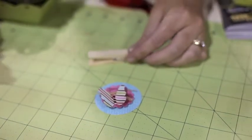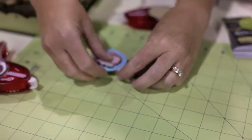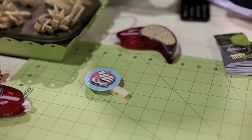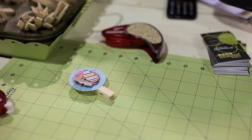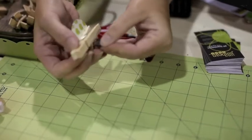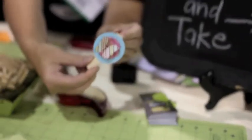Grab your clothespin. Adhere the tape onto the clothespin and put the circle on. Grab a little magnet — it has adhesive already on the back. Flip it over and attach it to the back. There's your magnet.